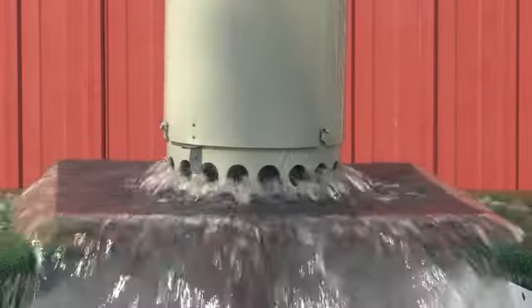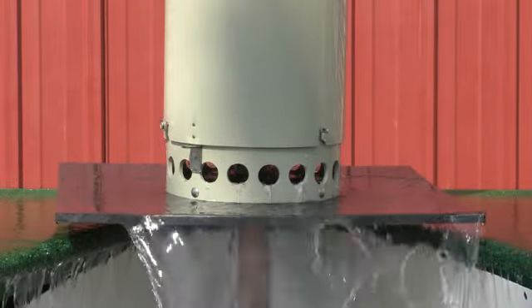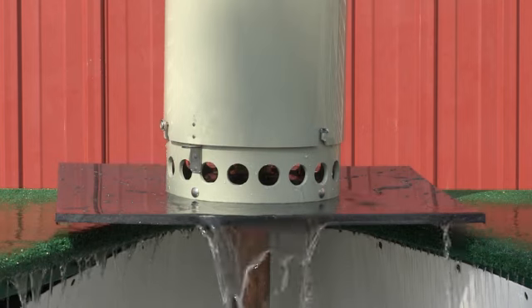As you can see, the solenoid operated diaphragm valve automatically opens and closes slowly to avoid water hammer issues.